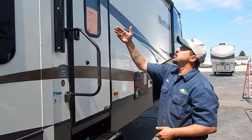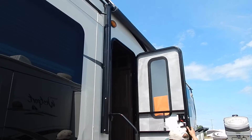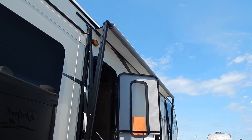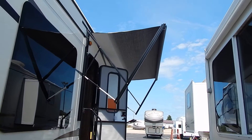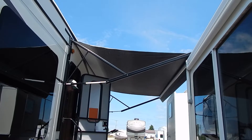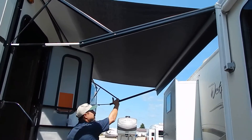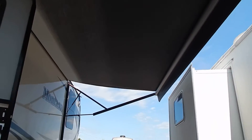Before we go inside, I want to show you the beautiful awning on this coach and I'm going to open that up right now. Once we go inside, I will show you the controls on how to function this awning. The awning is now fully extended — I can see the valance coming down in the vertical position and the bare tube on the back side, which means it is fully extended.